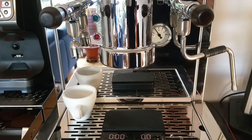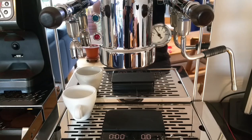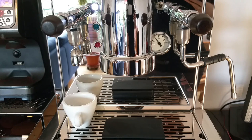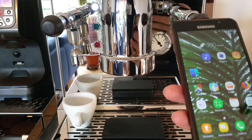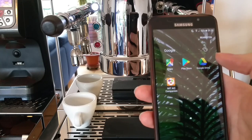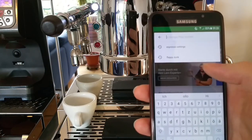The Londinium Espresso Settings Mod is finished. It took a little longer than I expected because I had trouble sourcing all the parts. Now I can show you on my wife's phone. You can find the app in the Google Play Store — just search for Espresso Settings.